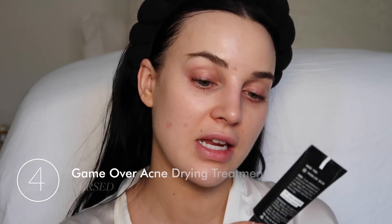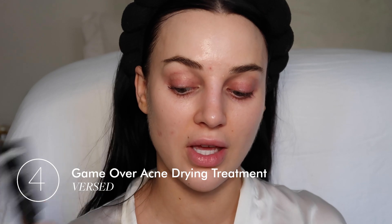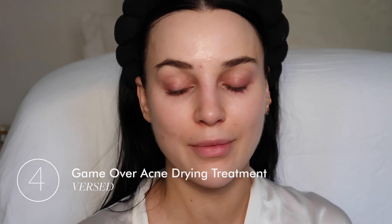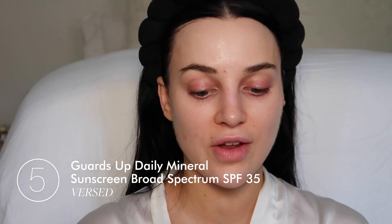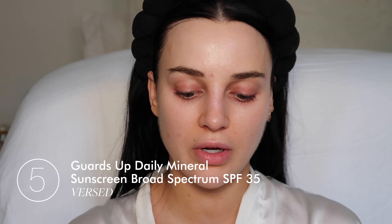Another acne treatment I've been loving is the Game Over Acne Drying Treatment by Versed. I love this — so if you guys have breakouts like me, check it out. Now I'm going to go in with the Guards Up Daily Sunscreen. This is SPF 35 and it has a tint to it, which is nice. I'm just going to put it all over.